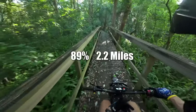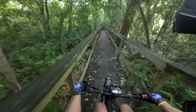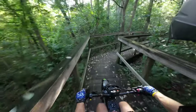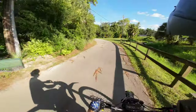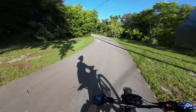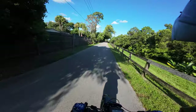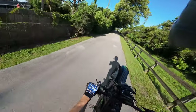We're at 89% and we've gone 2.2 miles, so in two miles we lost almost 11%. The trail's a bit slippery right now. I'm definitely still getting used to the electric bike feel — it's just so weird having a hand brake and not having to worry about looping out, but still being able to loop out. Does that make sense?